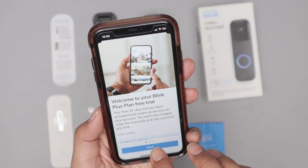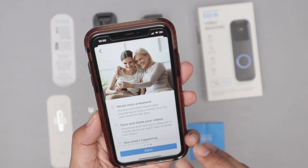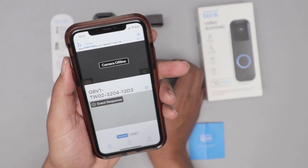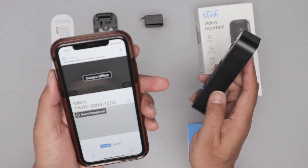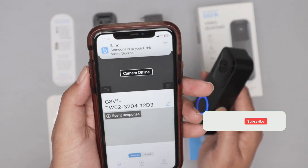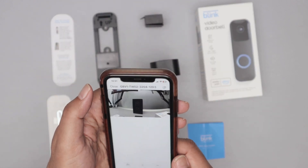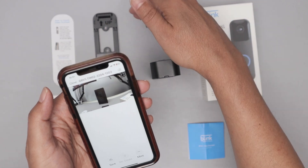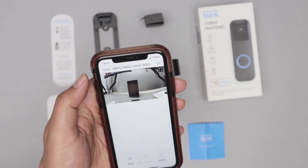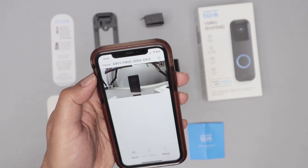Click next if you want to select a plan so you can save all the video in the cloud. You can have a plan for cloud storage if you want. It's working — event response. I press the button and it chimes. Then I can see it on my cell phone and it grabs the video. Later you can install the sync module and record videos on a local SD card or pen drive, or you can have the Blink plan to save into the cloud.